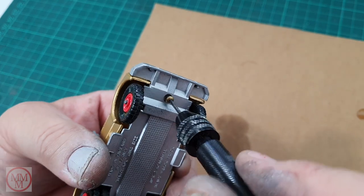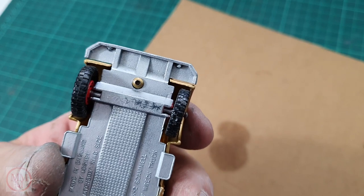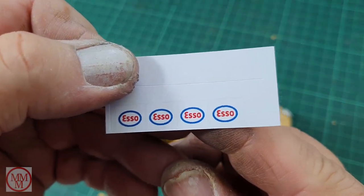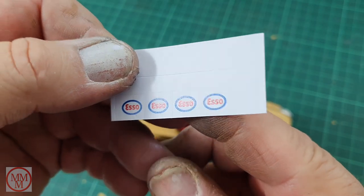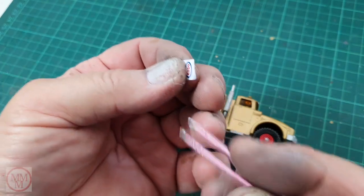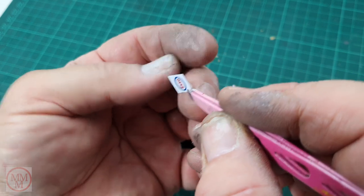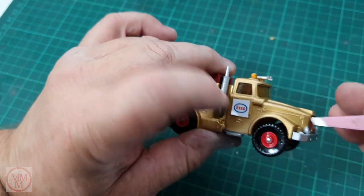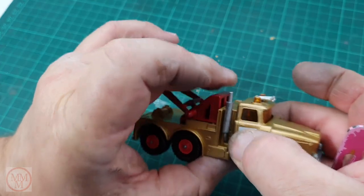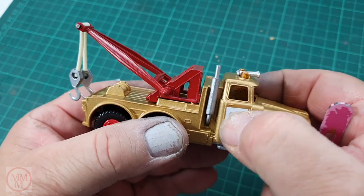I put the two rear screws in, then put the front one in, and that's the base secured. The finishing touch is some stickers for the door — I printed these out on my PC, designed them myself. They're one centimeter square and they fit just on the door like that. A little bit boring really, but that's what the original looked like so that's what I'm trying to recreate.